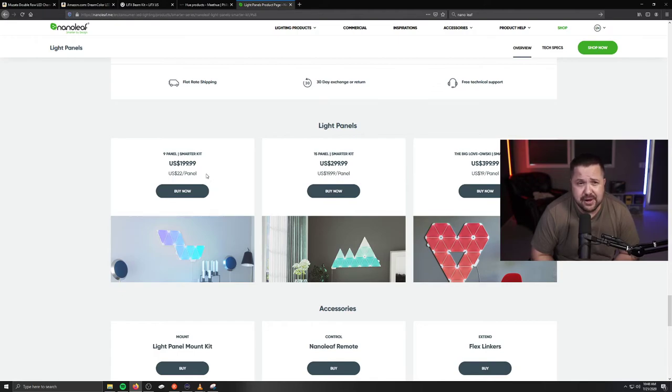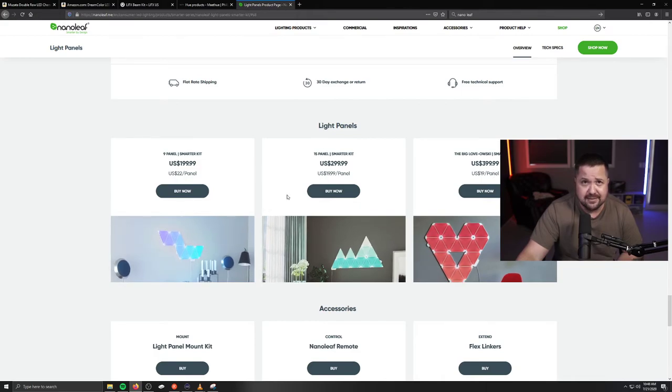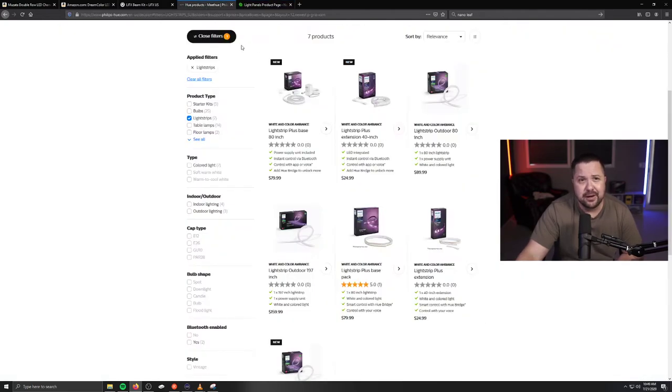Also the price point — I think we're getting price gouged here. Their profit margins are astronomical. We're looking at $200, $300, $400 for lighting. If you could afford that, by all means, if you really like it, it's completely up to you. A comparable product to the light strip I showed you is the Philips Hue, and these things go anywhere from $80 upwards of $160 for a LED light strip.